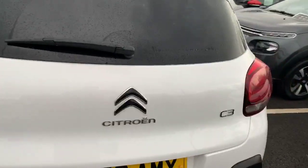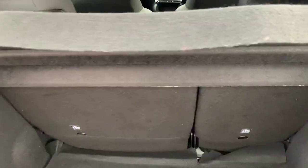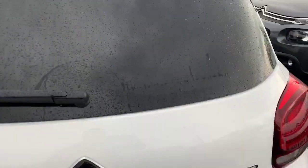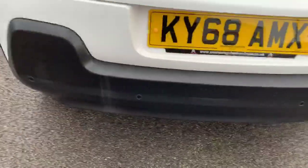Around the back of the car, on this model you do get a rear reverse camera. The boot is on a 60/40 split and you've got all the essentials there should you need them. Not only do you have the camera, you've also got rear parking sensors too.